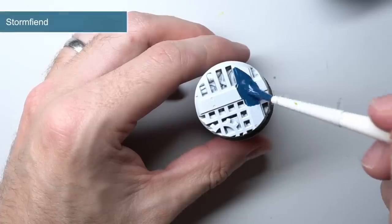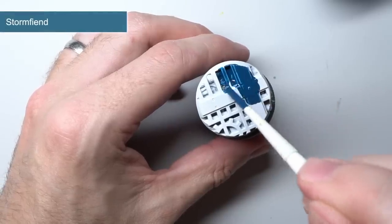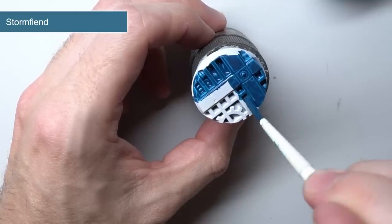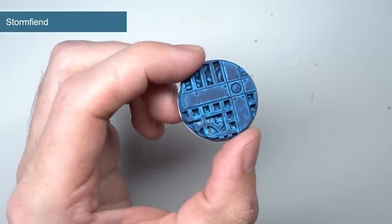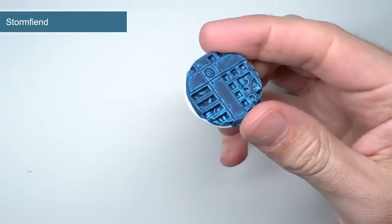Storm Fiend is next and this creates a darker bluish-grey shade. Its result is quite similar to Stegadon Scale Green base coat followed up with a highlight of Thunderhawk Blue. It's a good paint to reach for if you're painting up Militarum Tempestus in their original scheme or the Skaven of Clan Skryre.